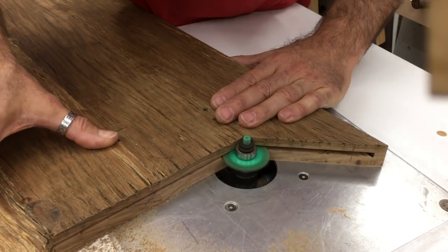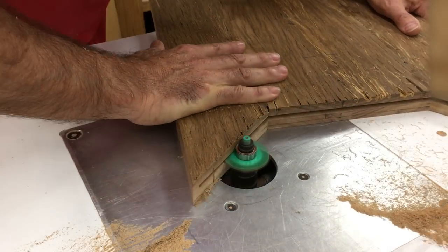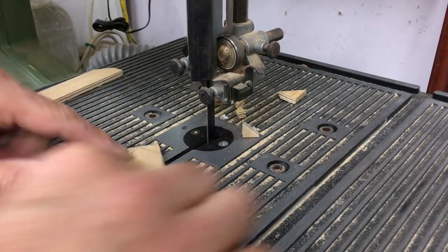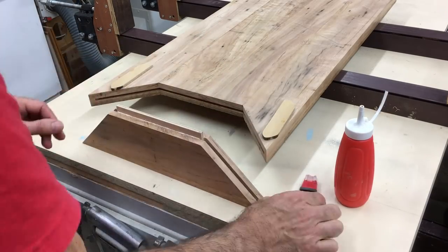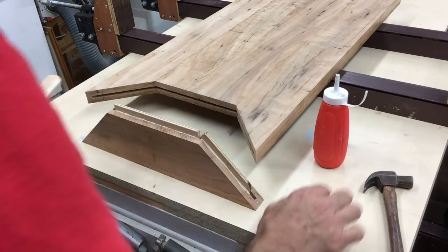Now before you go and hit the comments section and tell me I've got this wrong and I haven't considered timber expansion and the top is just going to self-destruct — I know. I know I'm pushing the rules but that's what this build's about. It's a love job for my brother, he's not paying for it, it's a freebie. So I thought that gives me a bit of license to experiment a little bit. To combat any expansion I decided to spline the end pieces, so using my slot cutter again I cut a 6mm wide slot along the whole length of the join, and then made splines from 6mm ply.